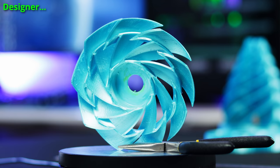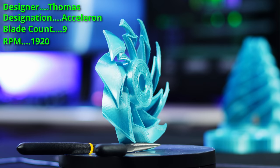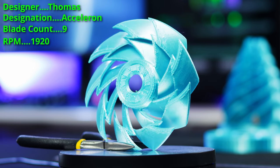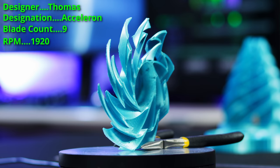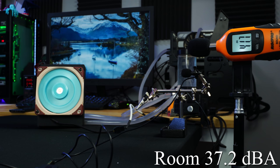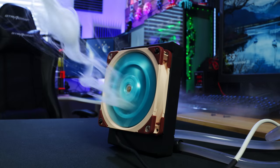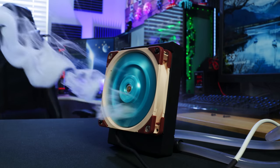Next up is a fan called the Acceleron, made by Thomas — a nine-blade fan. The inspiration for this one is, well, nothing. He said there's really no inspiration; he just kind of threw it together. He thought the step-up of the blades looked cool. It kind of reminds me of Tron for some reason. It was an easy print — the blades are thick, support easily detached, really no problems printing it. Sound-wise, it was actually one of the quieter ones, coming in at 42.5 dB at 0.3 meters — the quietest of the bunch so far. Flow-wise, it did an excellent job pulling air into the fan and pushing it through the radiator, with no turbulence to speak of. Should do a pretty decent job of cooling our little 7700K.